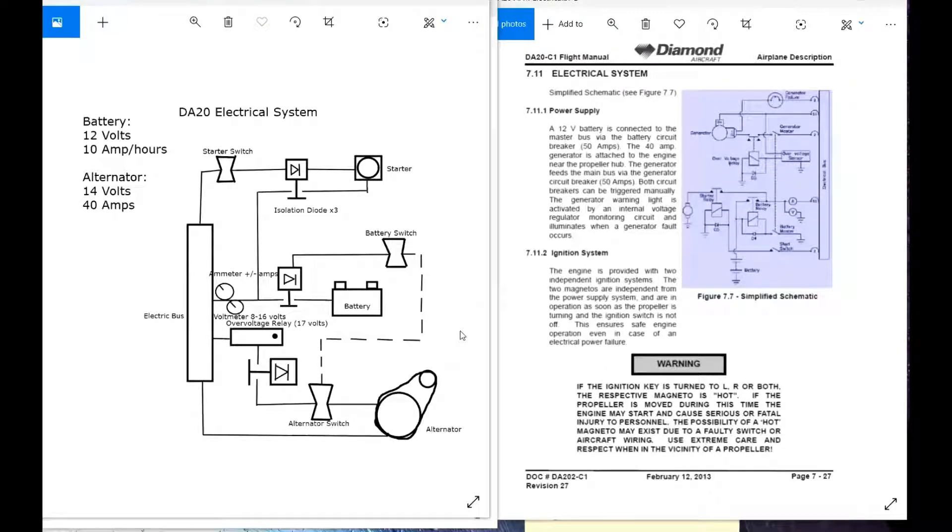This is the DA-20 electrical system. The actual electrical system schematic is located in the DA-20 airplane flying manual on page 7-27.